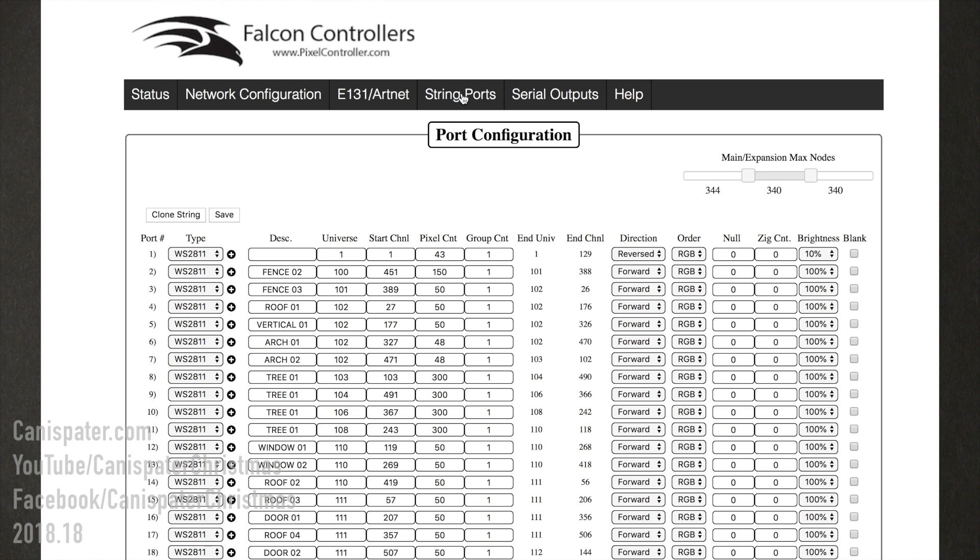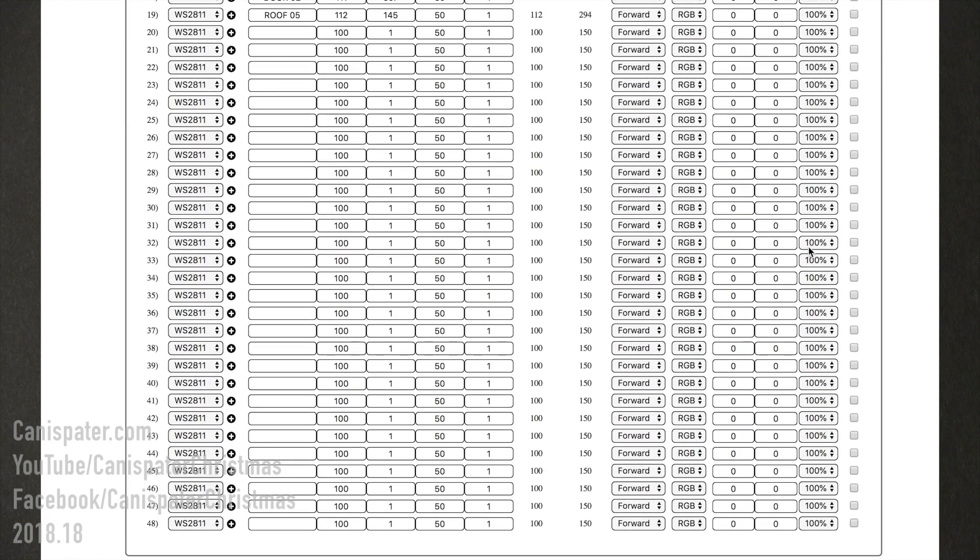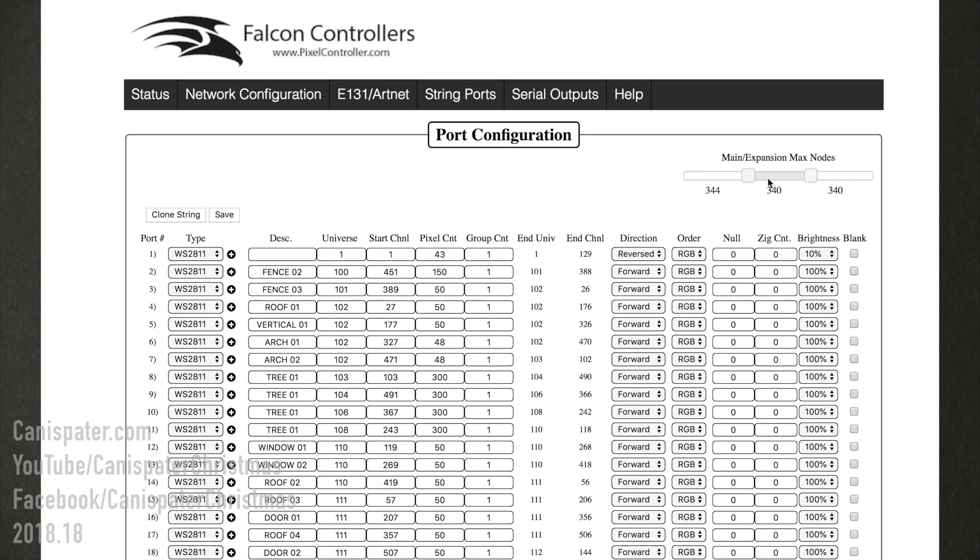For each port on the string ports page, you can set the pixel protocol type, the universe, start channel and pixel count or string size, direction, color order, and brightness. Each column of the differential outputs — 12 outputs on each board — shares a total of 1024 pixels. A slider allows for configuring the number of pixels each row is allowed to support, and using the arrow keys on your keyboard allows for fine-grained adjustments.